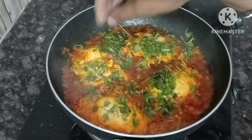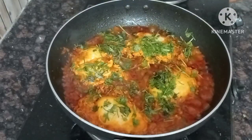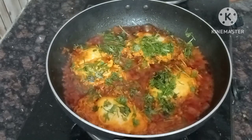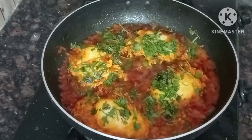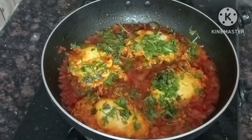I am going to serve the omelette and it will be great to serve. The egg omelet curry is ready to eat — please try it.